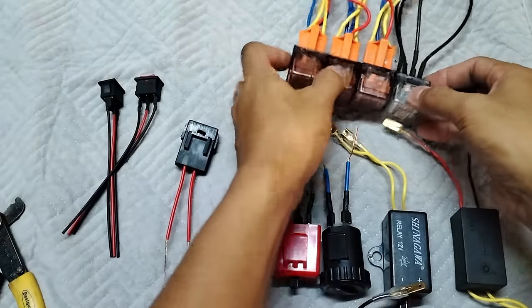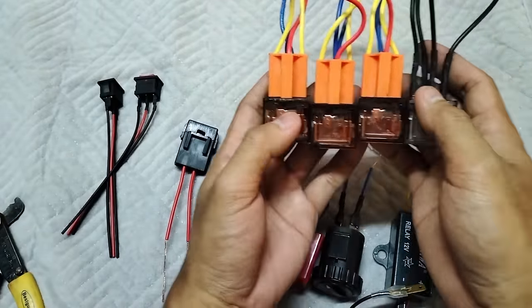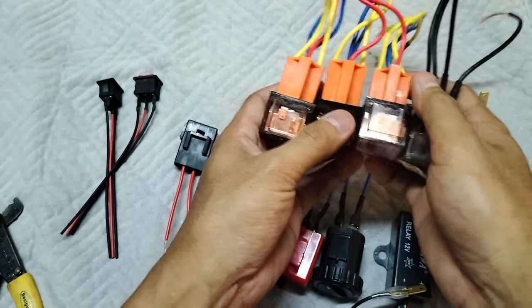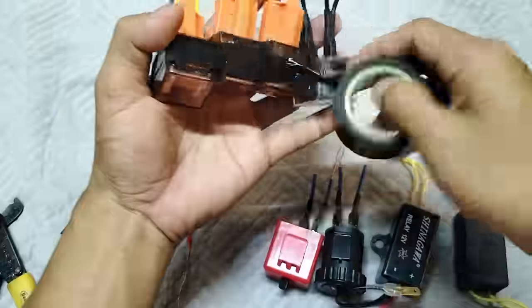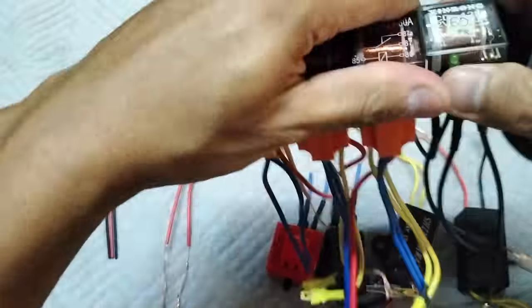Ito mga boss. Bago nyo umpisa na mag-wiring, tape nyo muna na magkakasama ito mga boss para hindi kayo mahirapan. Kasi mahirap mag-wirings na magkakahiwalay. Titate muna natin ito mga boss. Okay na sya.